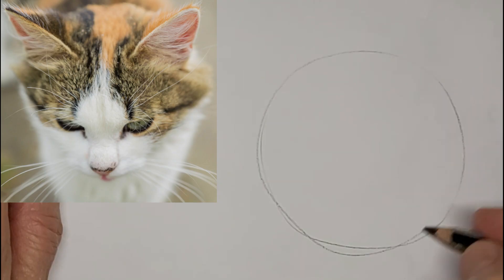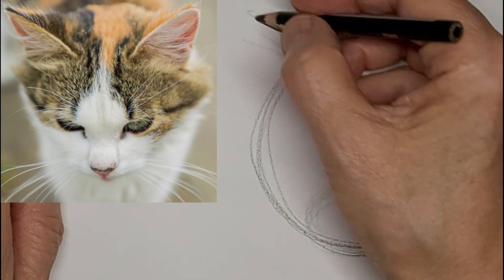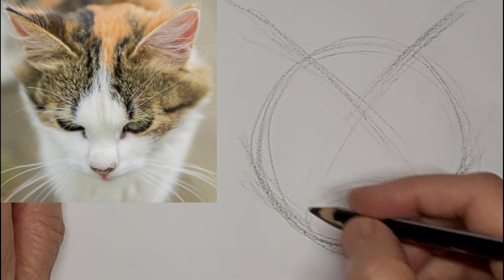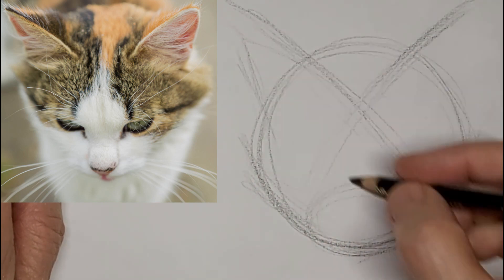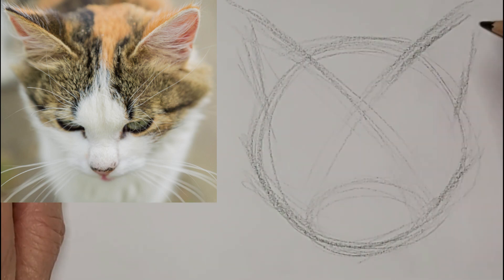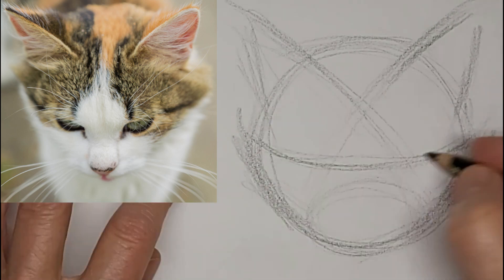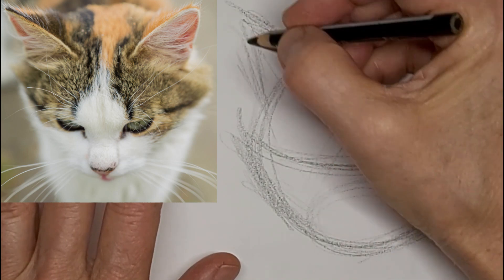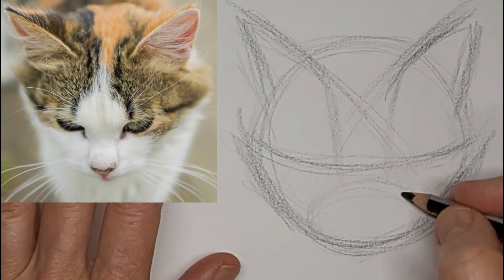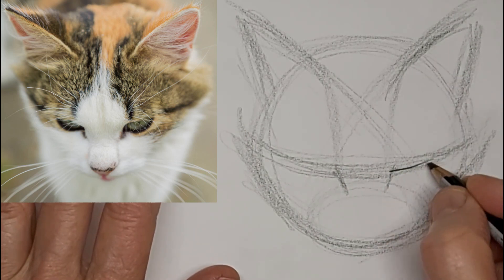Hi, it's Penny Bowden here, crazy cat artist, starting with gentle shapes for this kitty looking down. I'm going three times the speed and voicing over, just making sure everything's in the right place. I'd love to hear from you, so please drop me a comment — especially about what you want to learn about cat drawing. Put 'video idea' right at the beginning so I can notice it quickly, or just tell me about yourself or your cat or where you live. It's great to connect with other crazy cat artists around the world.